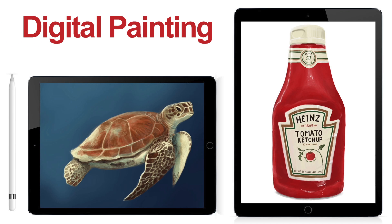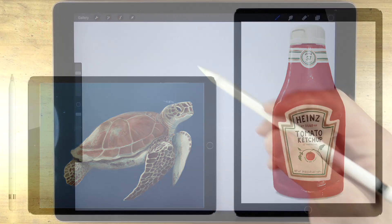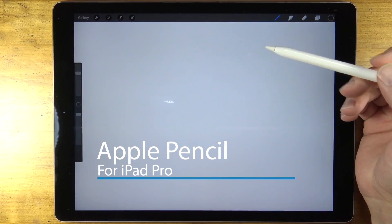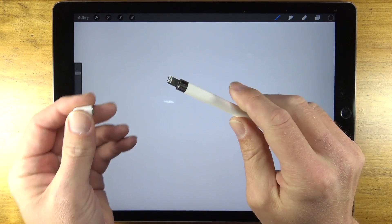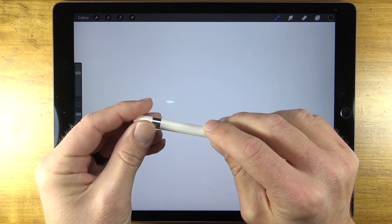In this video we'll take a look at digital painting using the iPad app Procreate on the iPad Pro using the Apple Pencil. The Apple Pencil is a wonderful piece of technology. It feels very much like a real pencil and it charges very quickly by just plugging into the port on the iPad Pro.